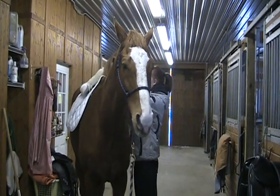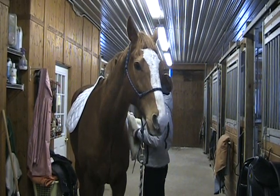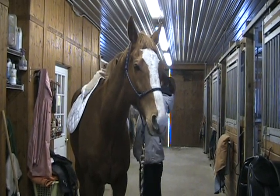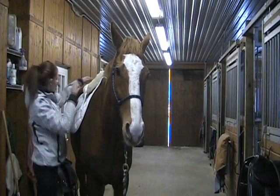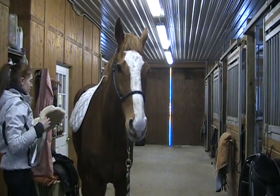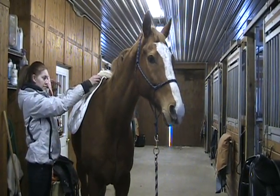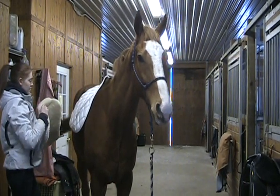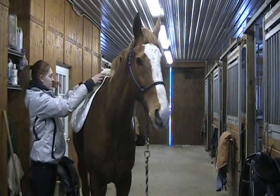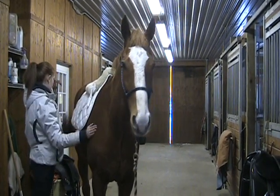Now she's putting her sheepskin half pad on and he stood nice and still. She's going to double check and throw it on again from both sides. We want to make sure our horse is balanced and that we can do everything from both sides. You can see Pull standing nice and still, not making any mean faces or pinning his ears. She can put the half pad on and leave it in place and then progress to the next step, which is grabbing the saddle.